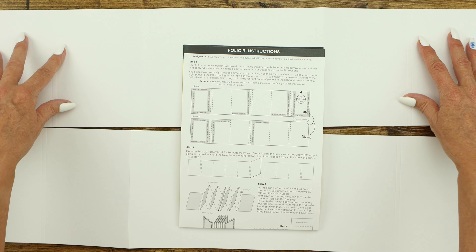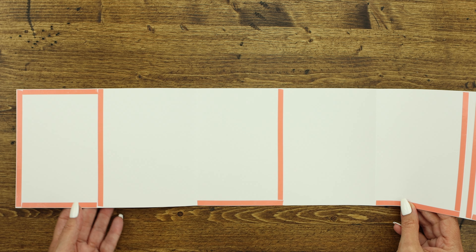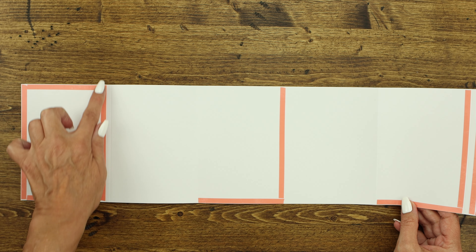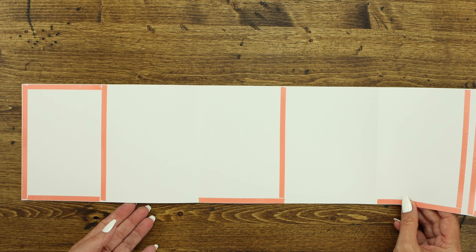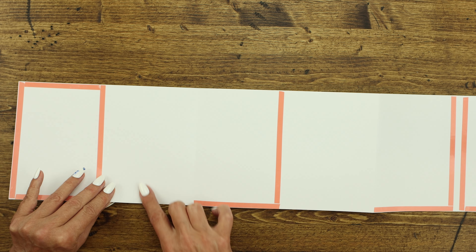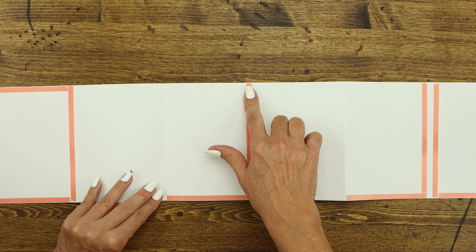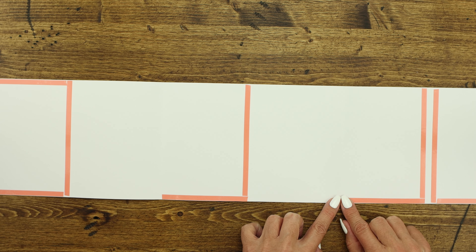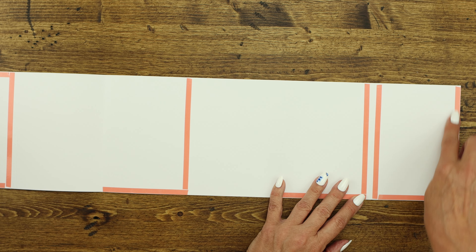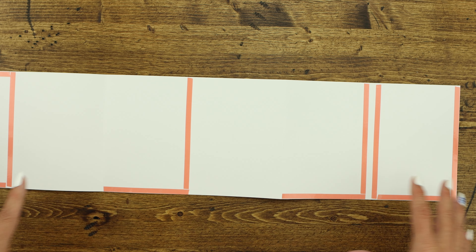So we're going to start here. We'll go ahead and do the first one and then bring the second one in. I want to show you what it looks like with all of the tape put on. So we have the first piece here with all of the tape around it. That will attach to your cover. You've got two score lines, another panel, one score line, and then your L. You'll have another two score lines and then a single score line and then another L.